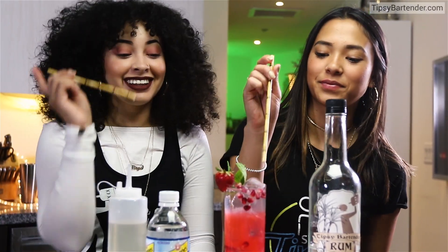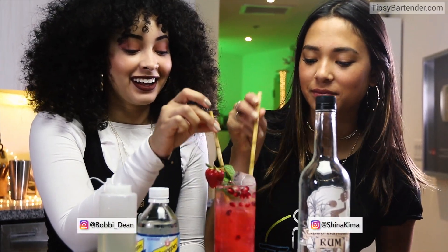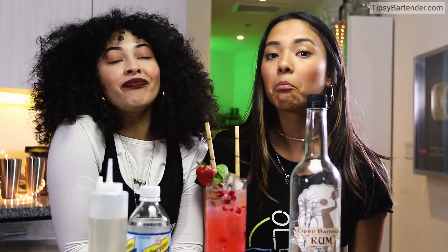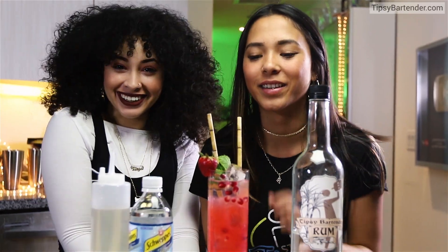That's our drink, okay? Get in there, girls. Give this a nice taste. Awesomeness in a glass, okay? You can tell they like it. They really do. Stay tipsy, friends. Stay tipsy.